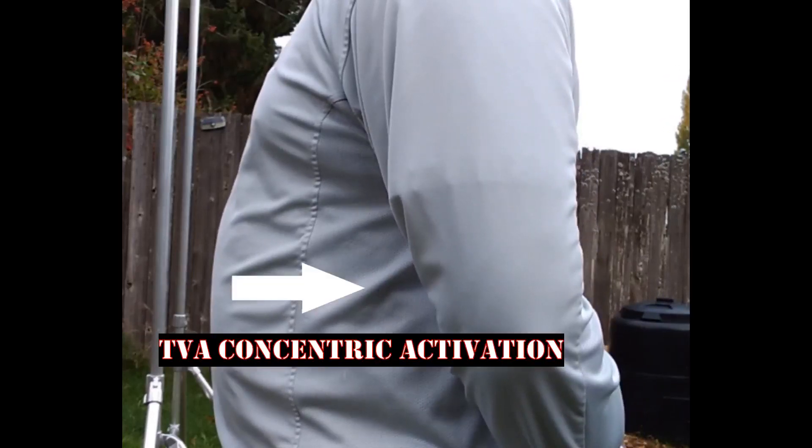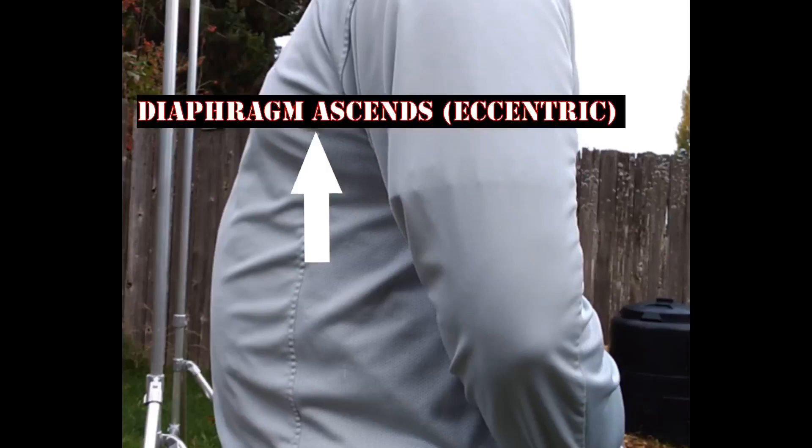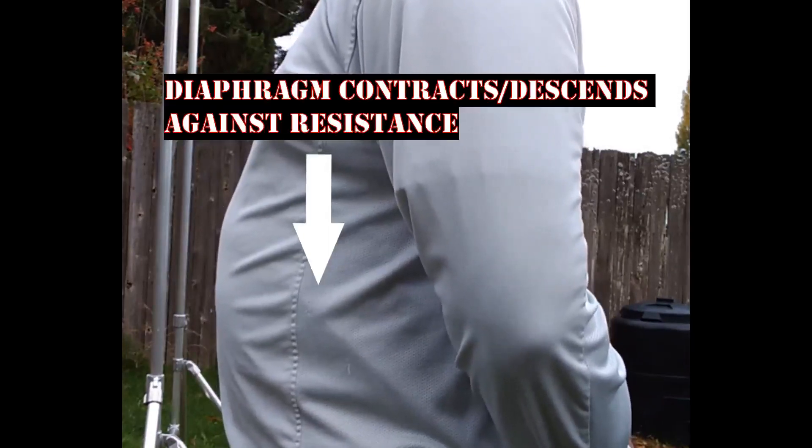During exhalation, the transversus abdominis and pelvic floor muscles are now allowed to contract in a concentric manner due to the decrease in intra-abdominal pressure as the diaphragm ascends. When this breath is done in a controlled manner, the diaphragm is essentially performing an eccentric activation, whereas opposing the inhale is performing a concentric activation against resistance due to intra-abdominal pressure.